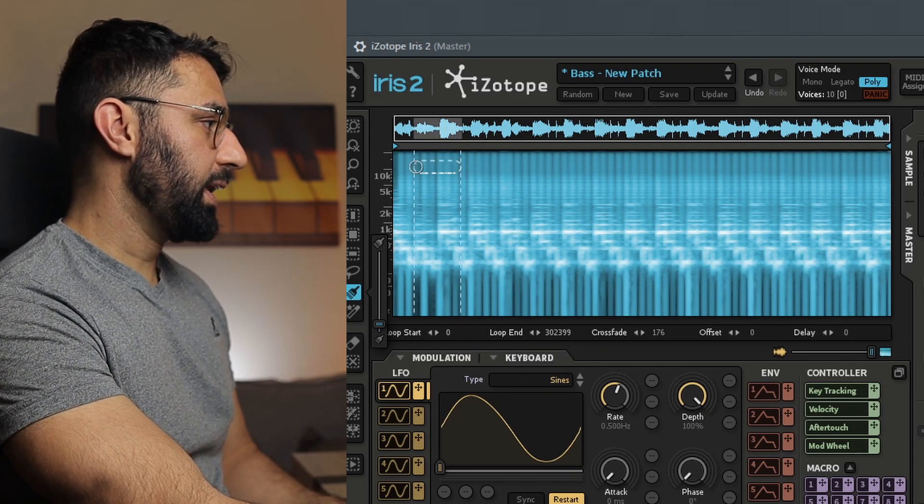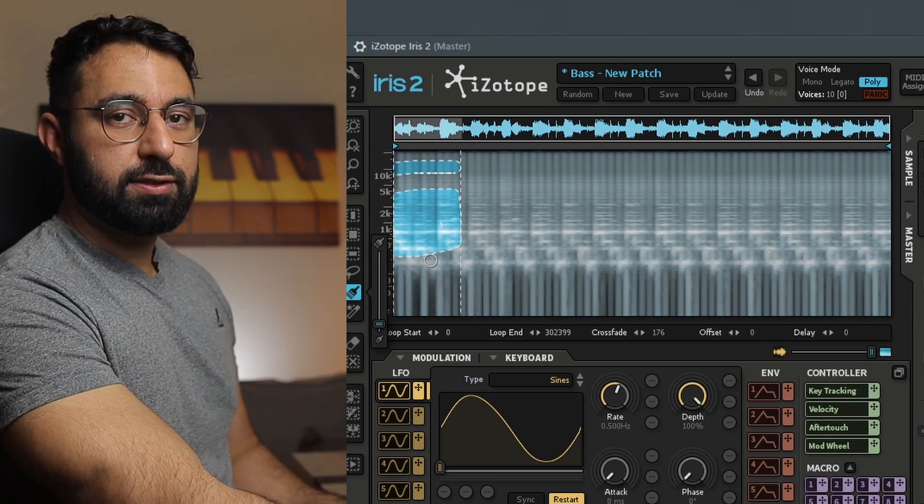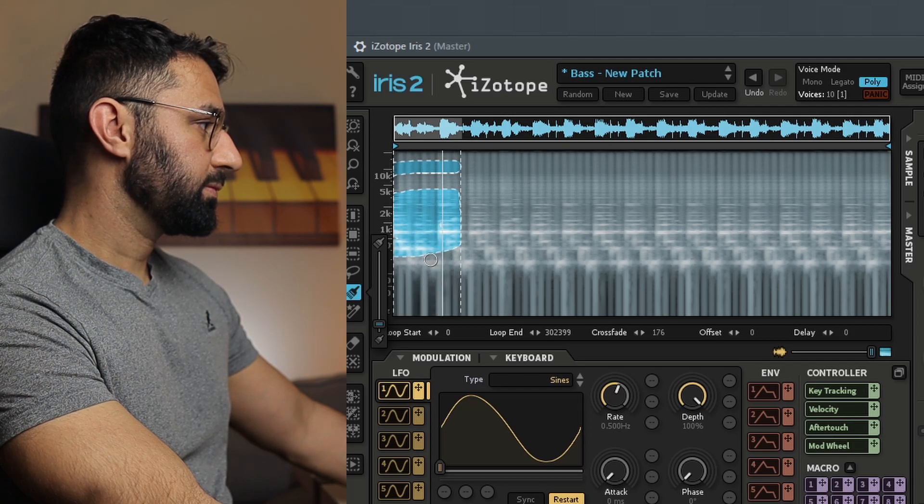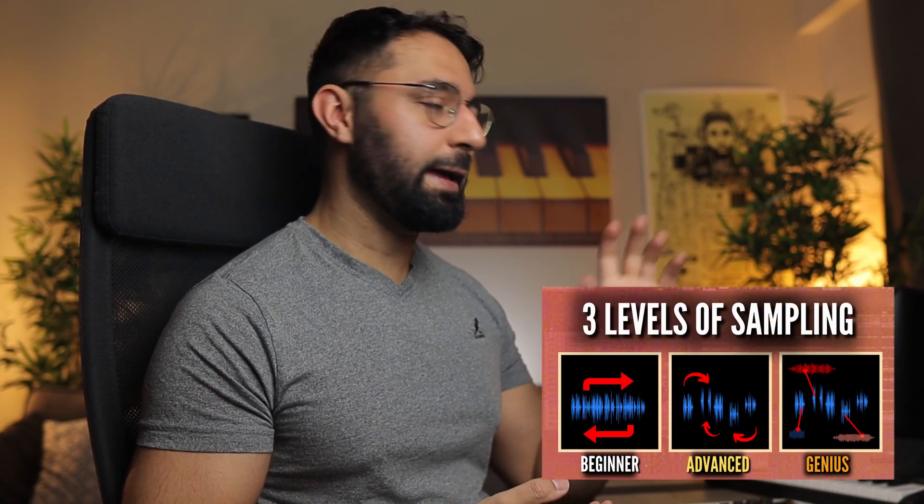For example, I'm going to quickly draw something in and show you exactly what it does. I've drawn something out, and now it's playing the segment of the sample based on what I drew — but only that specific frequency that I selected using the paintbrush tool. This is just a really unique tool and approach to sampling.